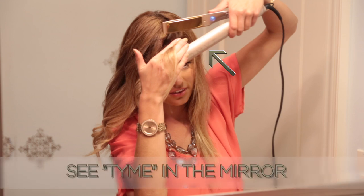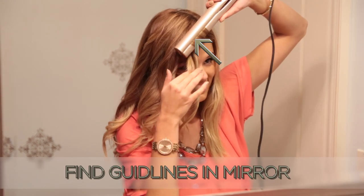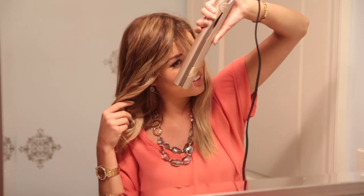When the guidelines are to the head, notice you will see time in the mirror. Watch how the guidelines are rotated toward the mirror so you can now see them in the mirror. Make sure the guidelines move forward towards the lower left-hand corner of the mirror.